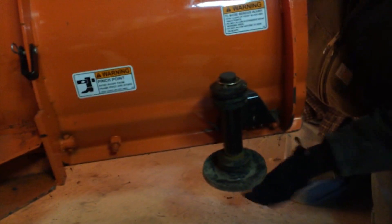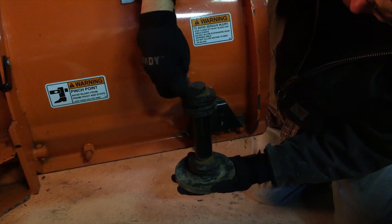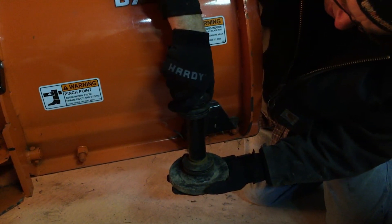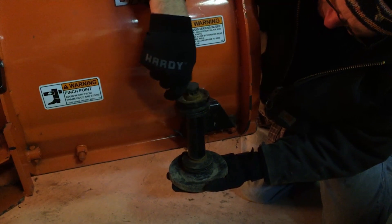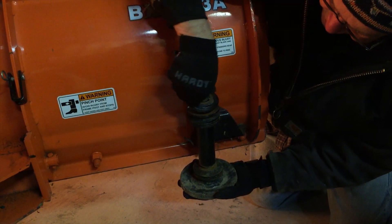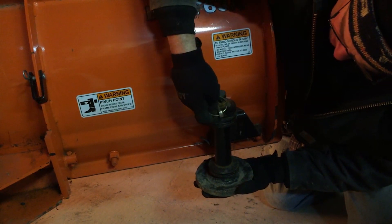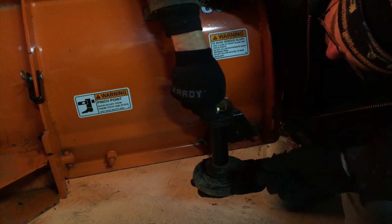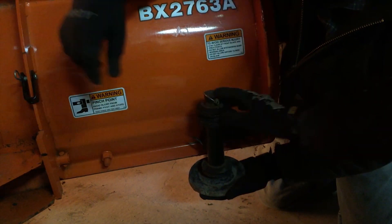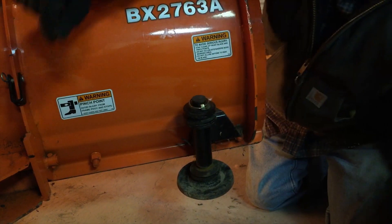Right now it's set so your plow is about three-quarters of an inch off the ground. If you want to change that, just take this off — you've got a series of washers top and bottom, and you can add them to the bottom section or take them off. You can make it bigger or smaller just by how you flip them over, so you have a ton of different adjustments. Take them off the bottom, put them on the top, or take them off the top and put them on the bottom, depending on whether you want to raise or lower it.